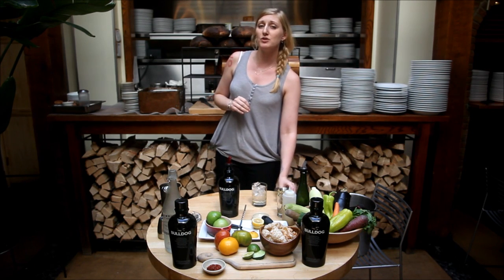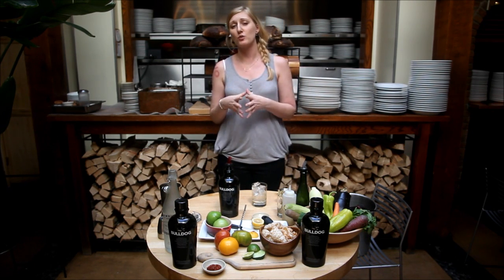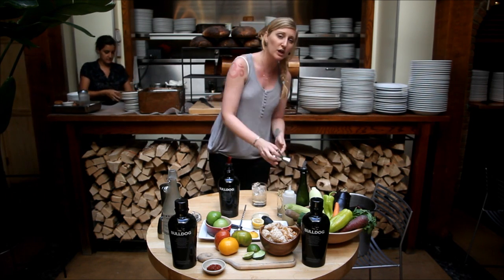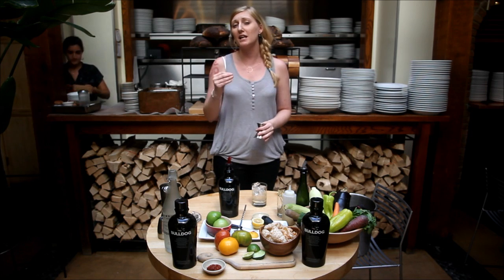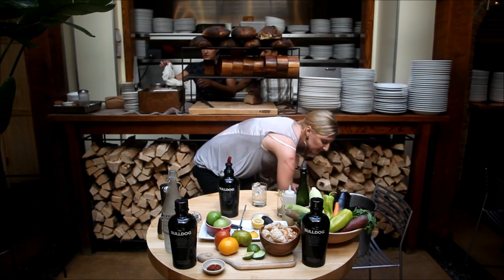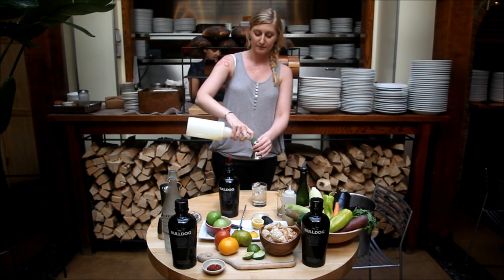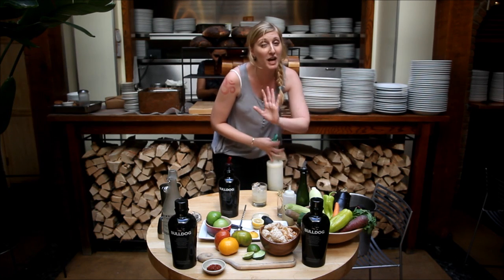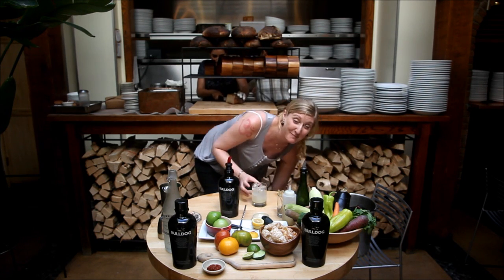We have fresh squeezed lime juice. I recommend — we actually fresh squeeze all of our juices and purees in-house, so it's already prepared. We're going to do a half ounce. Depending if you'd like a little bit more tart, I'd use an ounce, but today we're using a half ounce of fresh squeezed lime juice. It's okay if you make a mess — that's the best part.